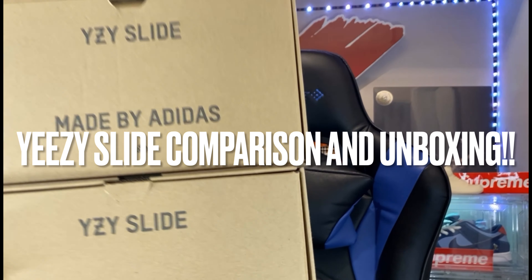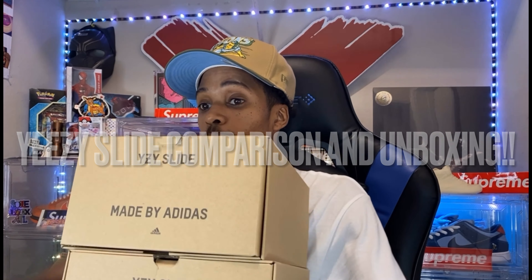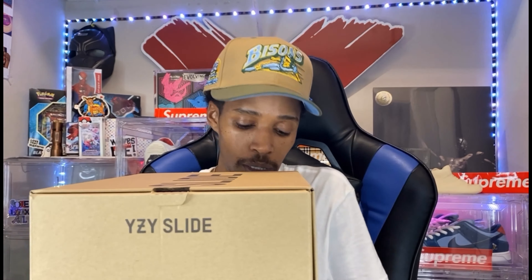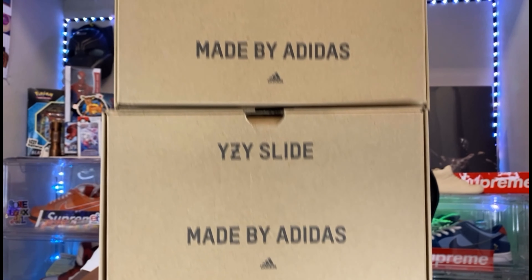YouTube, what's good! Welcome back y'all, it's your boy Rahus. We are back with another in-hand review, and today we got a comparison and an unboxing. So these are gonna be the comparison — we got three Yeezy slide boxes.